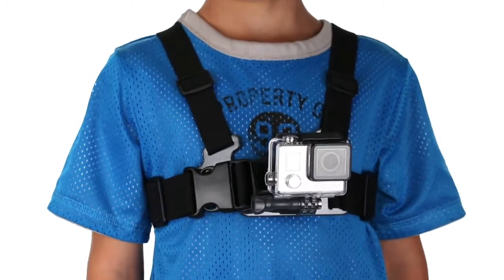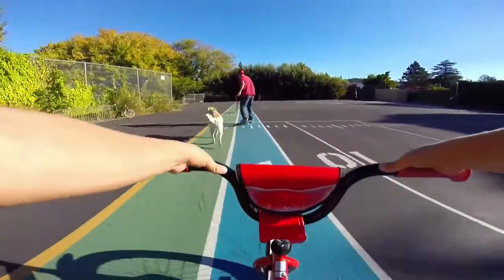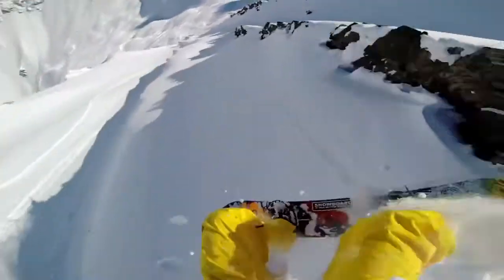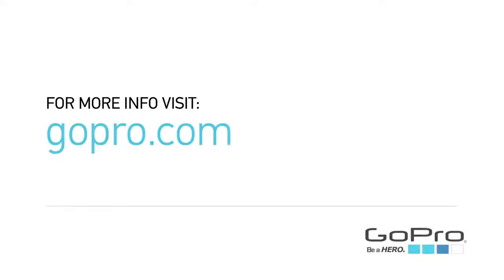Perfect for kids, the Junior Chesty is a smaller version of GoPro's adult-sized chest harness and allows kids to capture immersive footage from their own unique perspective. These are just some of the new mounts and accessories that can add to the versatility of your GoPro, helping you capture your favourite activities and the moments in life that matter most. For more info about the new HERO3 Plus Black Edition camera, mounts and accessories, visit gopro.com.